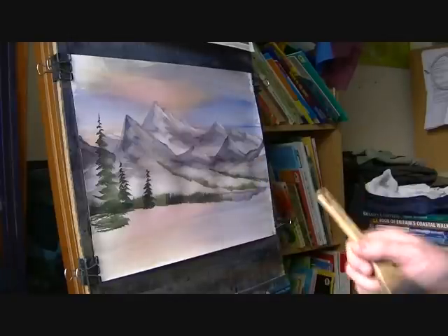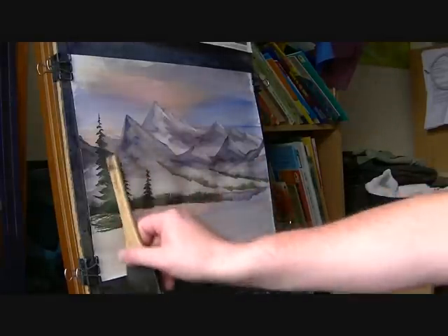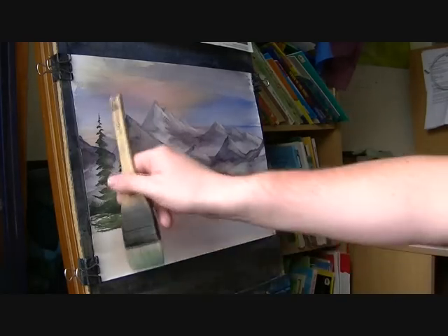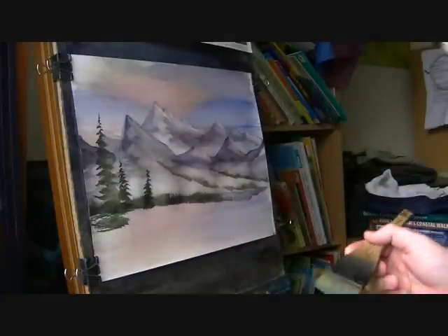Sorry about that - the battery ran out on the video camera. But you haven't missed much; I've only put this tree on the left-hand side, exactly the same technique, just done on a slightly bigger scale.